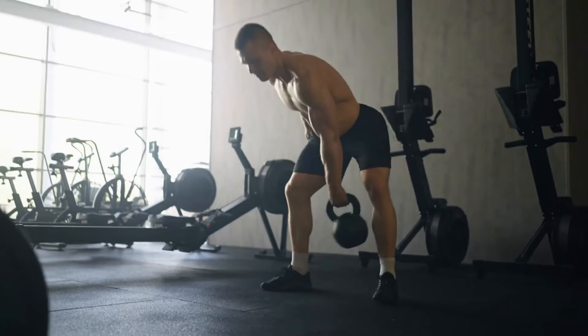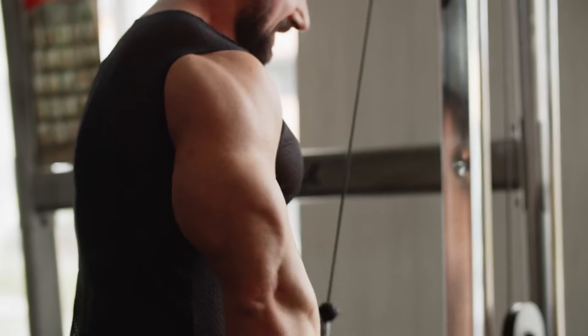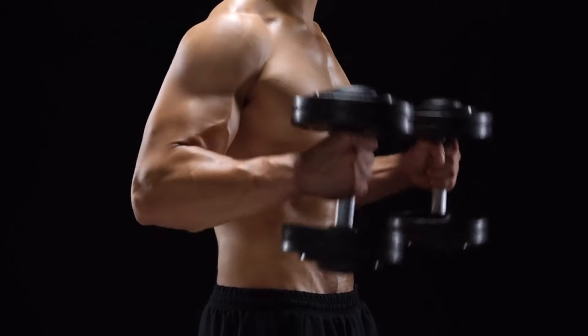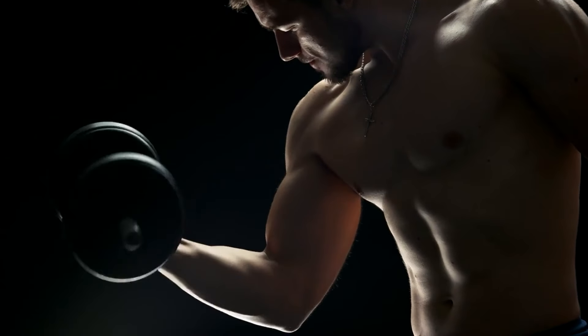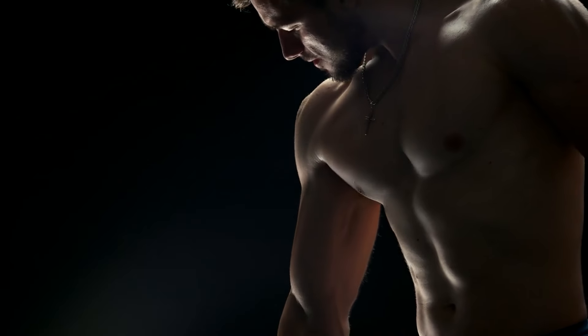Four: mix rep ranges. Diversity in your rep range caters to both fast and slow twitch muscle fibers, fostering comprehensive growth. Start your sessions with heavier lifts targeting 6-10 reps, then transition into higher rep ranges. This variation not only combats workout monotony but ensures holistic development, aiding both strength and endurance.